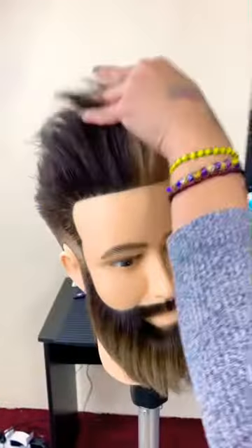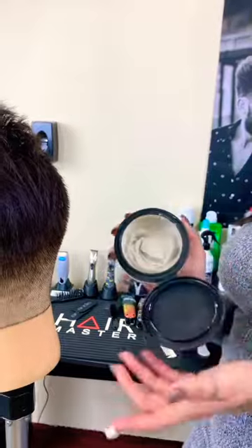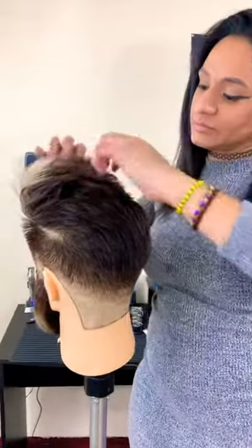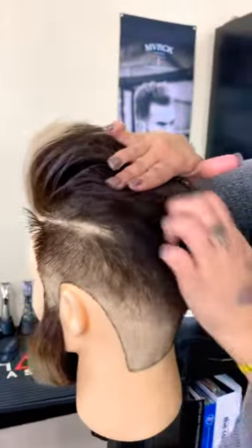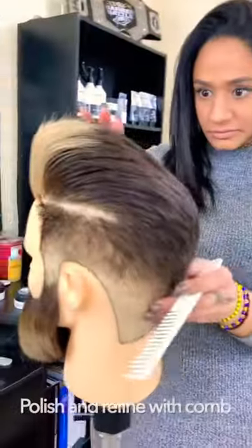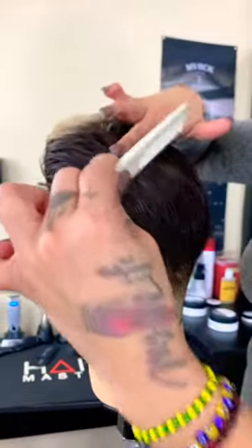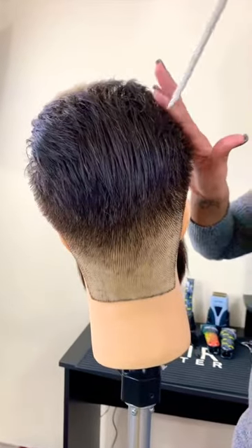Continue molding the hair in the desired shape. Apply more product, work it into your fingers, and use your hands as a comb to create separation, detail, and personalize the style. If needed, you may polish or refine the style using a comb. To keep the separation in the hair, insert the comb vertically.